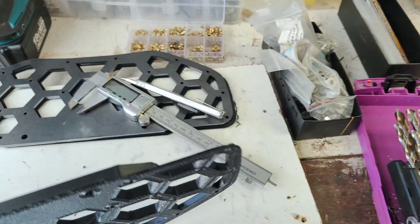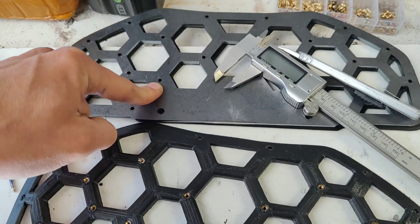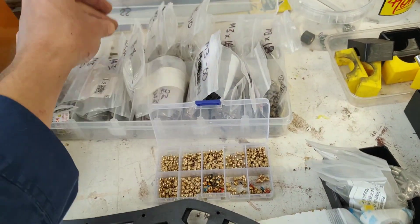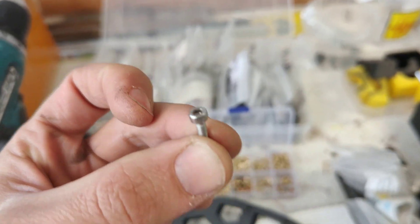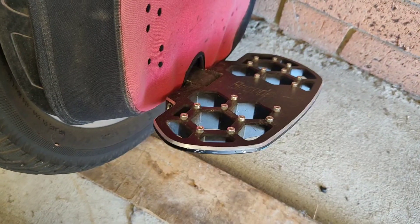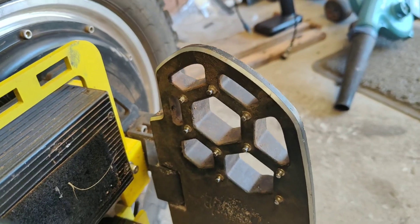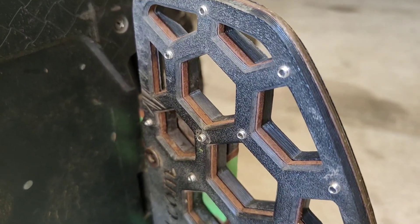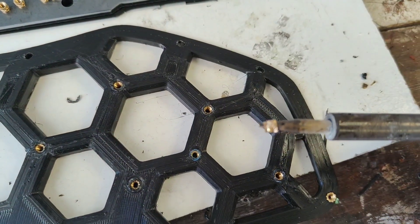I'm going to use recessed heat set nuts so I don't have to do any threading in the steel, because that's very difficult after it's laser cut. We will just be using three millimeter screws as the pedal tops. These aren't so bad, and that's what Bugode used to use on some of their original wheels, so it'll have a similar effect to these old school pedals, whereas the traditional new school pedals use these.